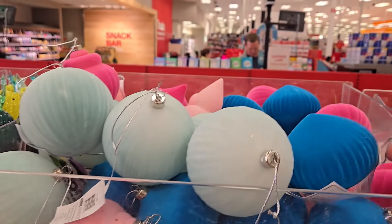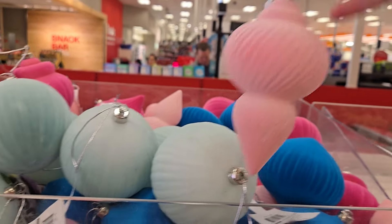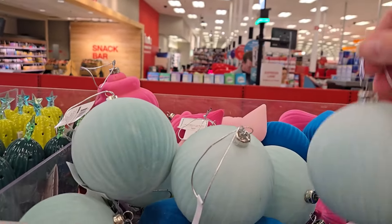If you're looking for more flocked items, they do have some cute ornaments for just one dollar and I think those are really festive and on trend. And they have this shape too for one dollar — the mint green.